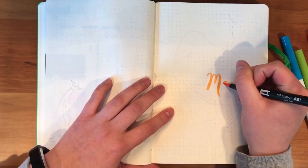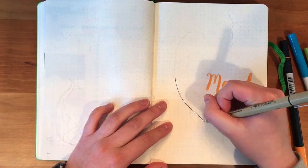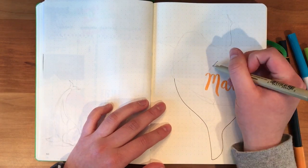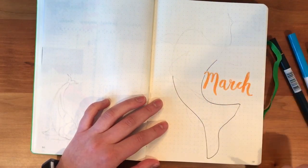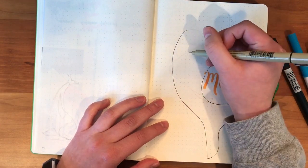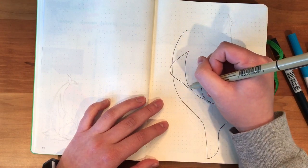Hey guys, welcome to my channel. My name is Zoe and I've been bullet journaling for about three years now. I'm a senior in high school and this is the first ever bullet journaling plan-with-me video I've ever done, so I hope you like it. I've never really edited a video like this, so I thought it was gonna be fun to try out. Let me know if you liked it and maybe I'll do more in the future. All right, let's get started.